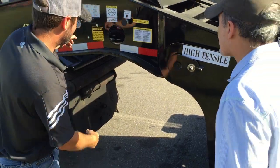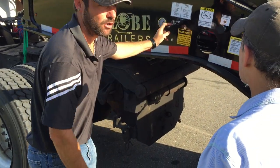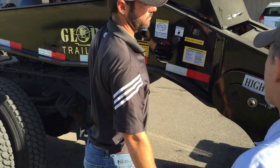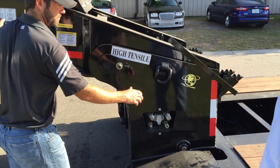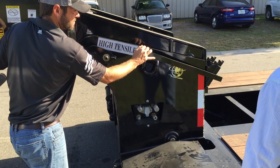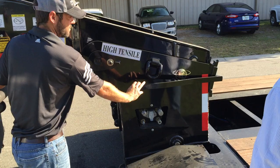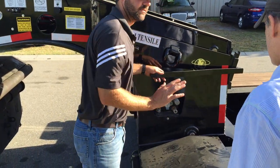First thing you want to do is pull this back up so you don't rip your shovel out there. Then you plug the airlock back in and you're good to go.